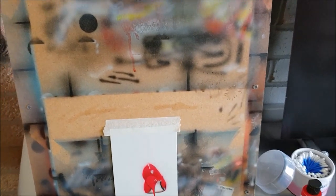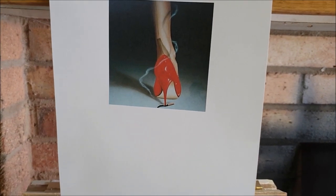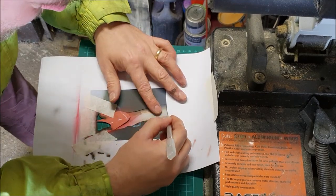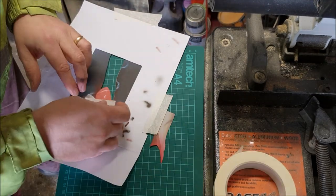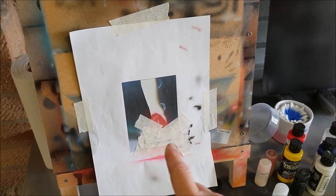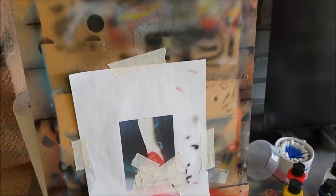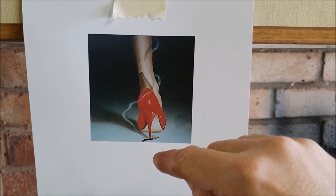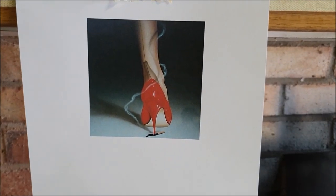The next thing on our stencil is to cut out the shape of the leg. We've got the new masking stencil taped back in position over the finished shoe bit, and I'm going to use the same brown to blow in the edges of the leg. Then I guess we're going to do this black line, which is going to be tricky. I may have to just do that with a pen perhaps.